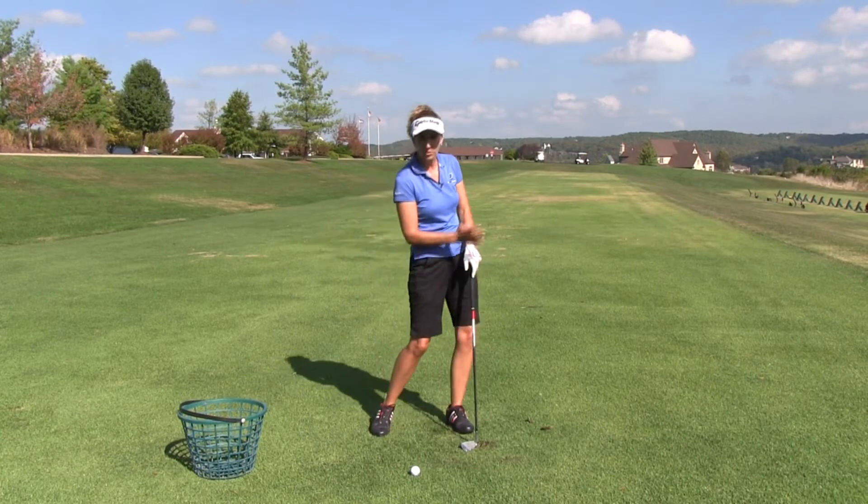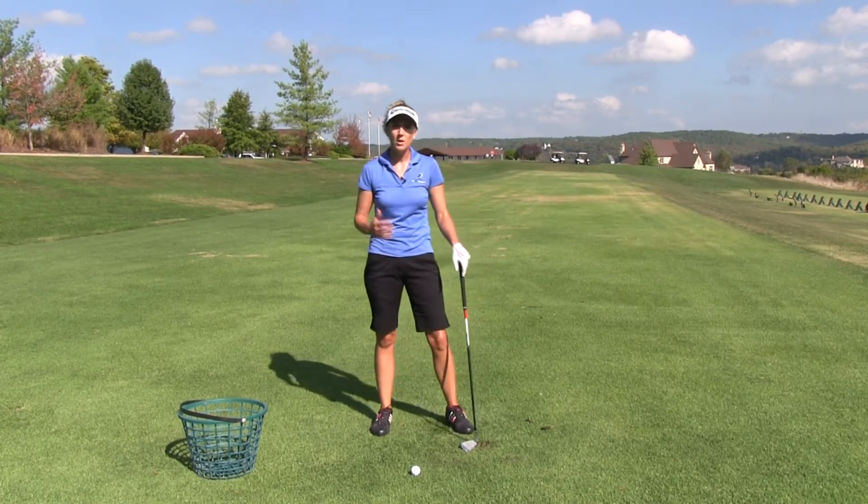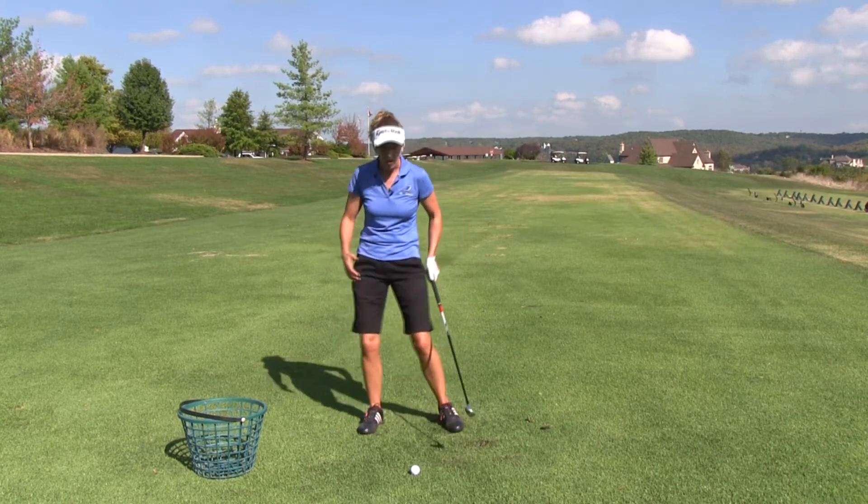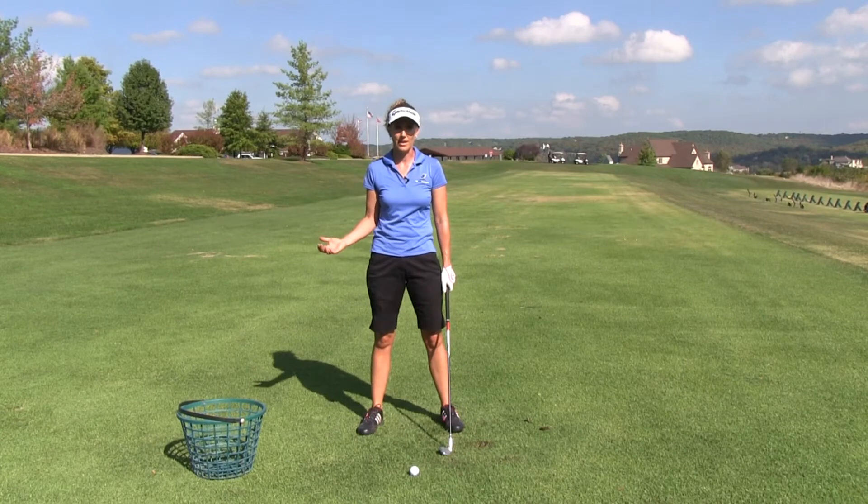We do want to use them — we drive them a little bit into the downswing for power. But the backswing is where I'm particularly concerned, because I see too many people overactive and actually getting out of balance on the backswing.